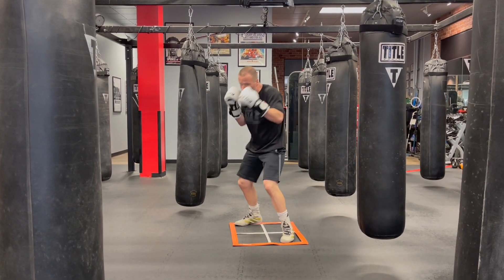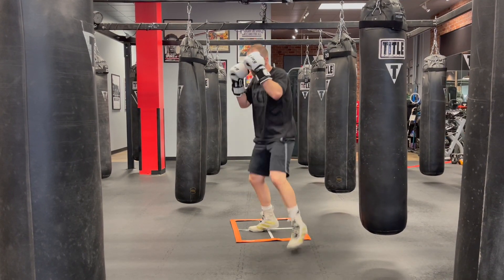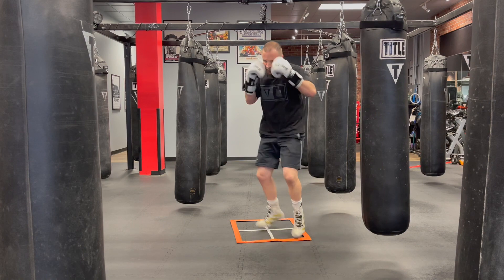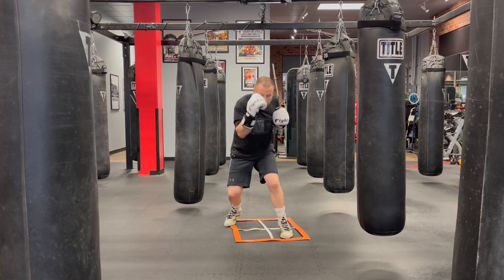We can certainly go to the left as need be to protect ourselves, but that should not be the default. Practice these movements at home and you will develop an amazing, superlative gazelle punch.